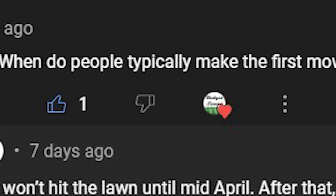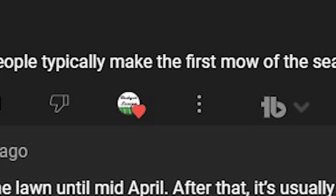Thanks for joining me here on Budget Lawns. If you find anything helpful, please give me a thumbs up, comment down below, and subscribe if you haven't already. So I got asked a question here recently: how do I know when it's time to start mowing?